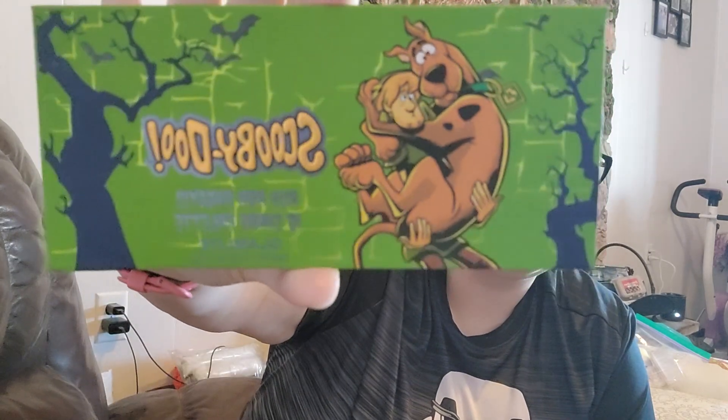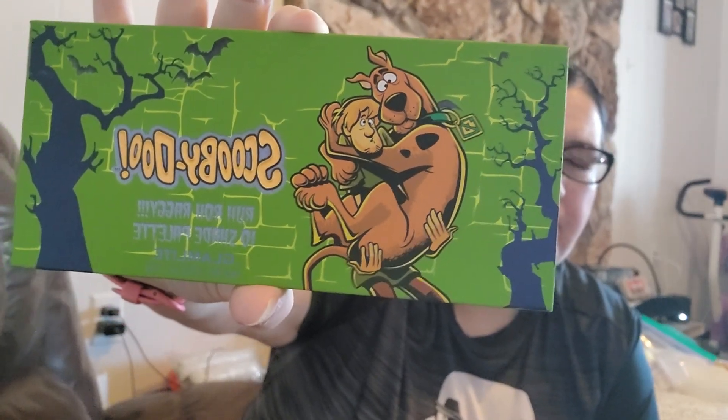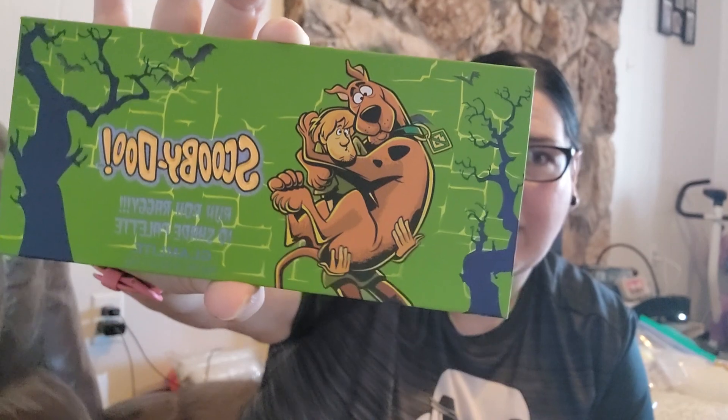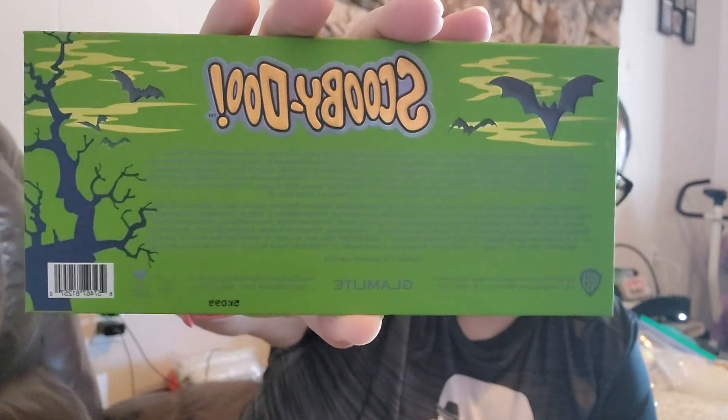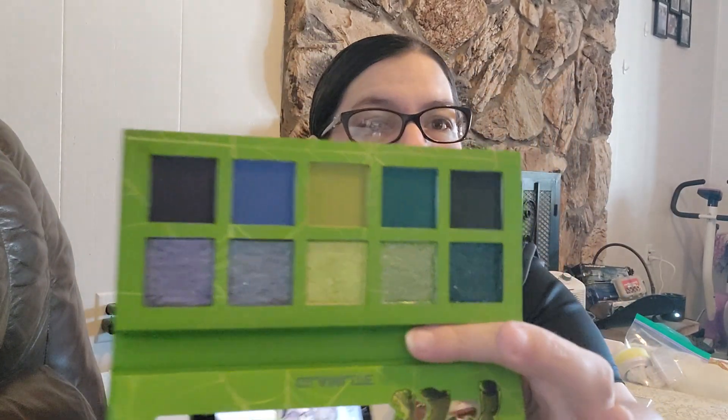These are the Glamlite Scooby-Doo palettes - I have the two little ones. I didn't buy the big one. One of them is called Creeps and Crawls, and the other is Rut Row Raggy. I'll start with the Rut Row Raggy palette. I love the outside - the trees, the bats, the colors, the packaging. I just love Scooby-Doo. And if you open it up, the mirror looks really cool with that little guy on it.